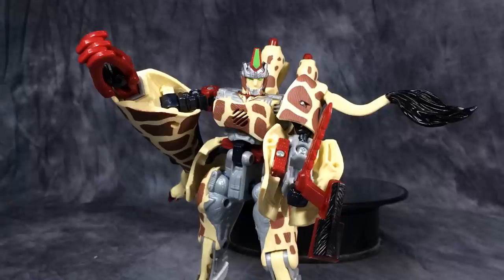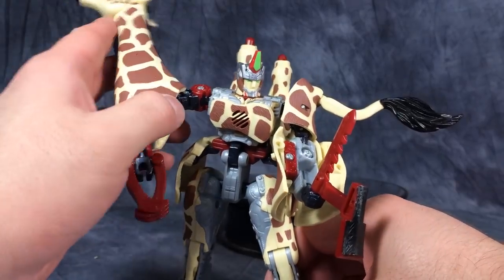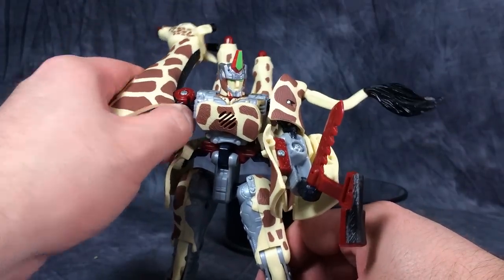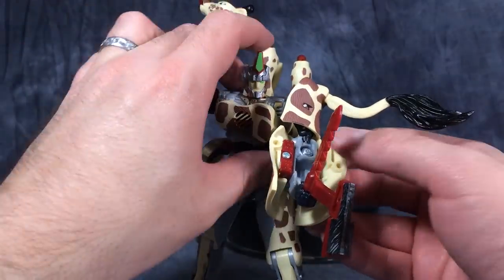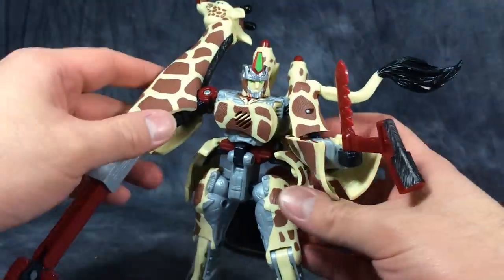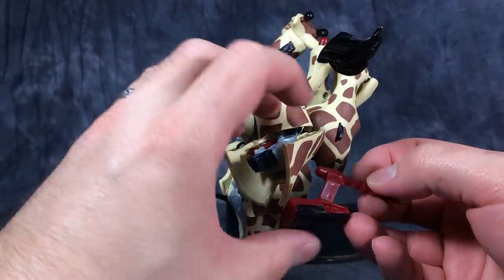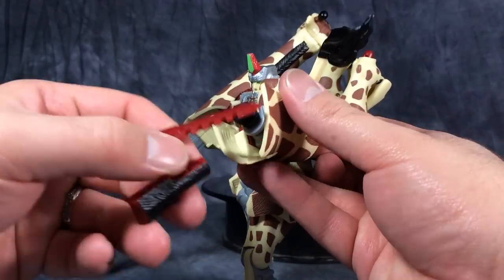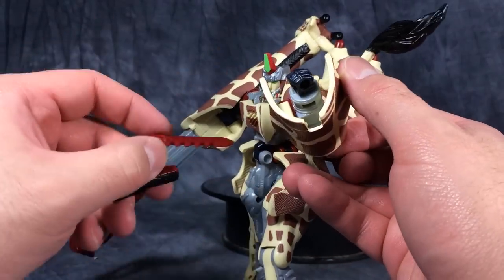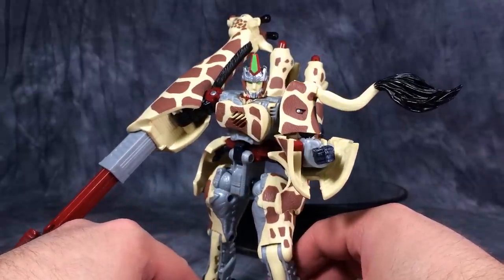Overall, Longrack is a super interesting figure — I like him a lot. His beast mode is kind of useless and he doesn't really do much in that mode, but robot mode has tons of personality and tons of functionality and lots of fun too. I just like fiddling with him and trying to put him in different poses. We don't really get a whole lot of fun, interesting figures in Transformers all that much anymore. I hope you enjoy this video review of Transformers Beast Wars Neo Longrack — I've been Spade of the Vault Matrix, and I'll catch you next time.